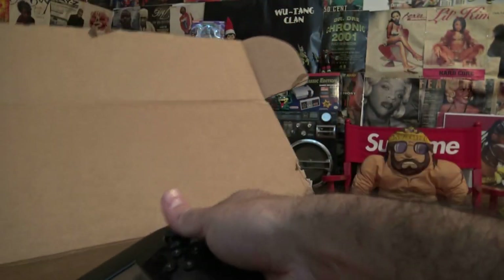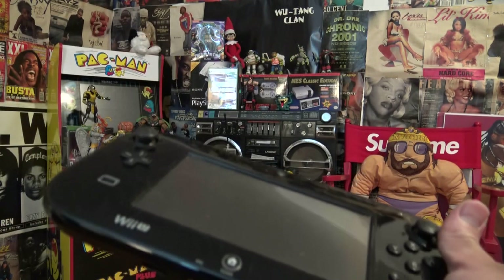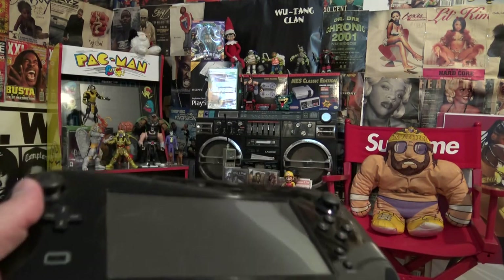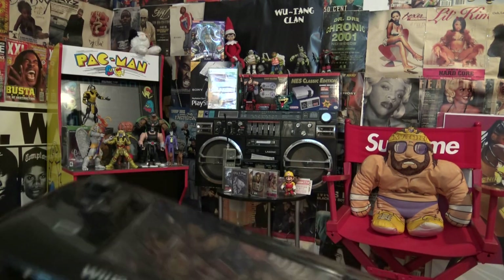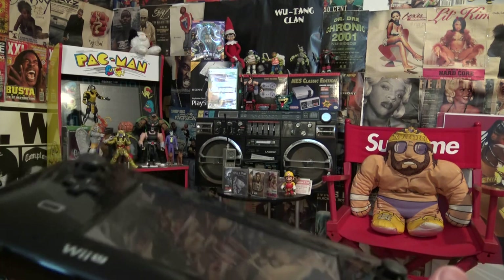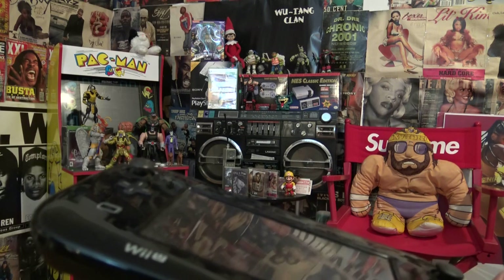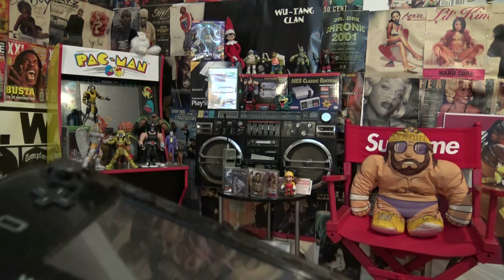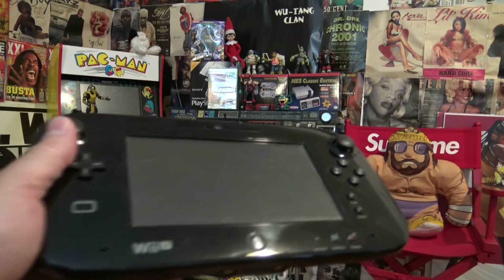Oh there it is! Cue the Zelda music — oh snap! Now, I understand you guys might be saying 'Blake, that Steam Deck looks like a Wii U controller,' but let's act like PC gamers right now. Let's act like this is technology something new that we haven't been seeing or having our hands on for the past 10 years, because PC gamers are always trying to copy or catch up to console gamers.